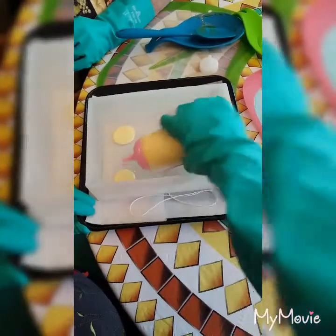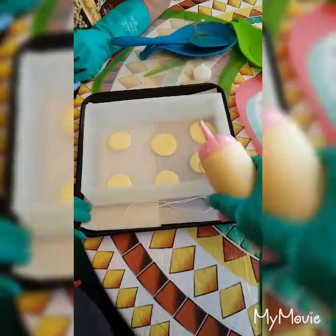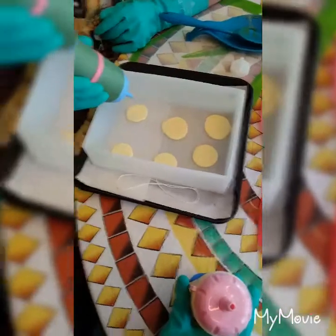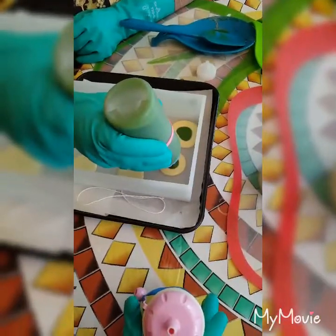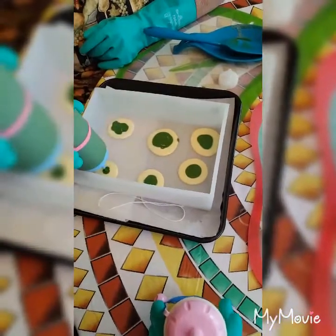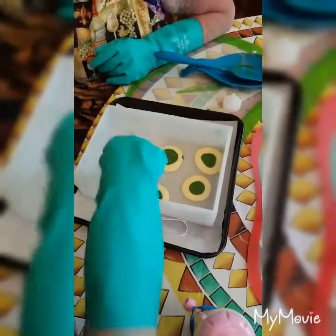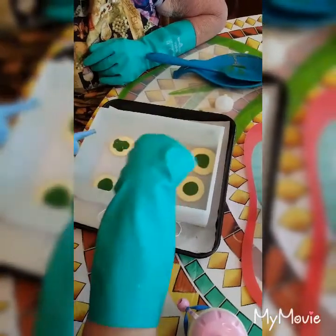Do you want me to start now? Let me finish. There you go. Now, why don't you do one there, one there, one there.